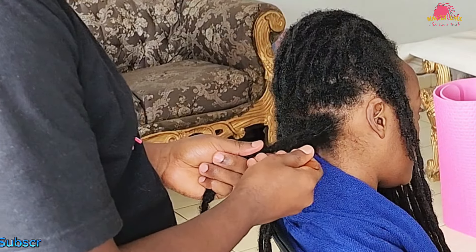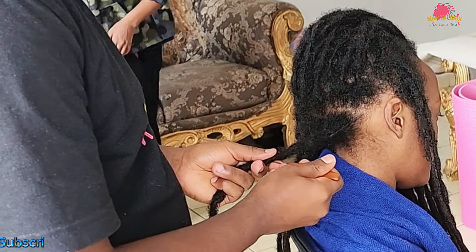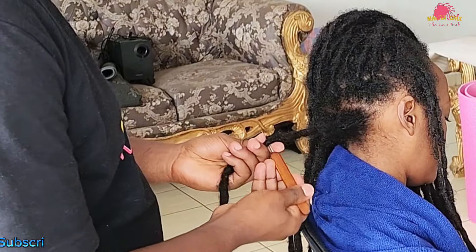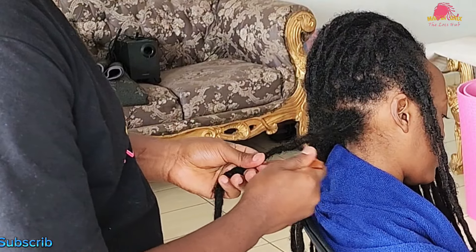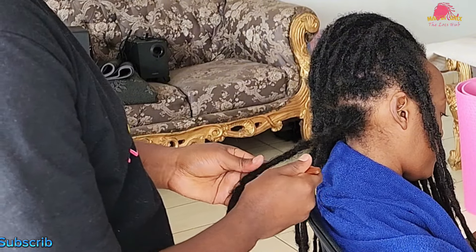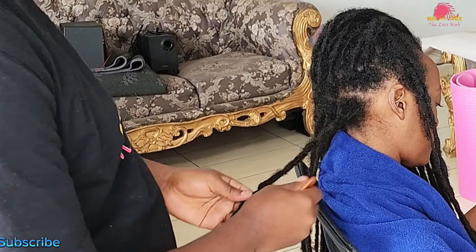Next I will tackle the flyaways along the length of the lock. By inserting the crochet needle where the flyaway emerges, I gently twist the needle to pull the loose hairs back into the lock. This technique smooths the surface and preserves the lock's shape, which is key for long-term strength and appearance.